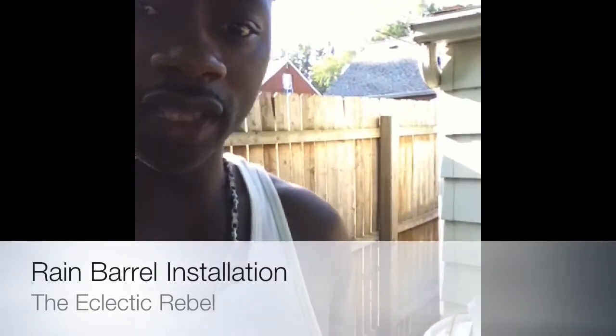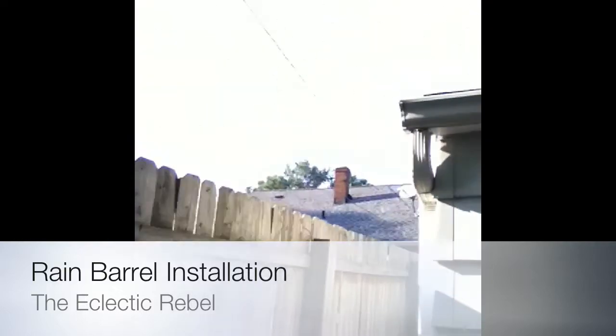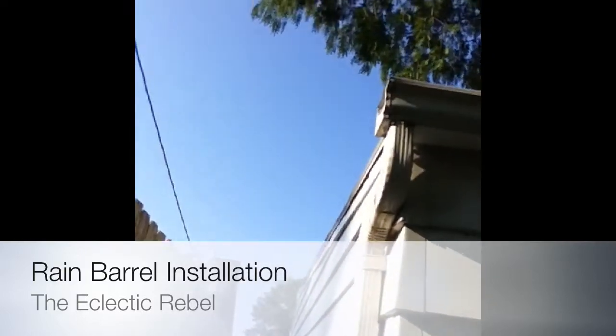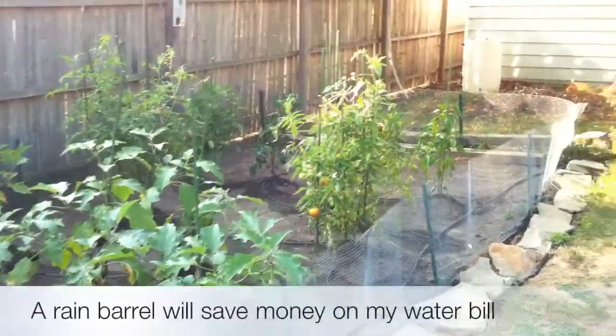Backyard. I'm about to install that rain barrel on that downspout. You can see it. So take a look, see how it's done. This is what I encountered.